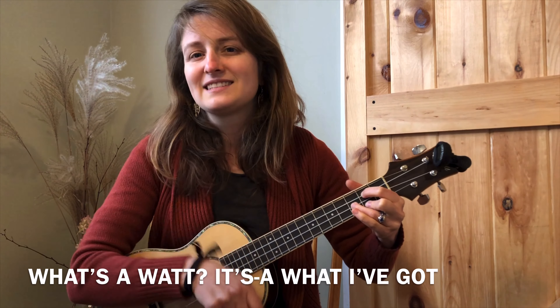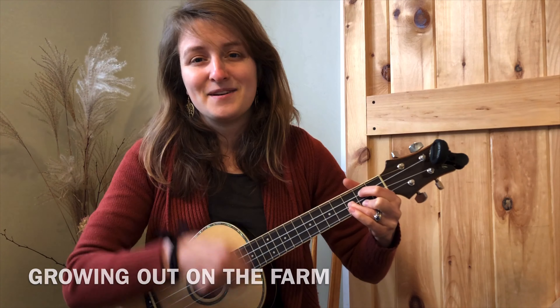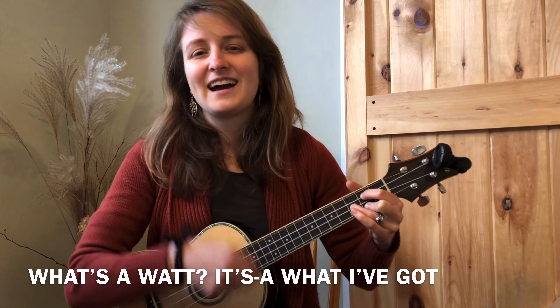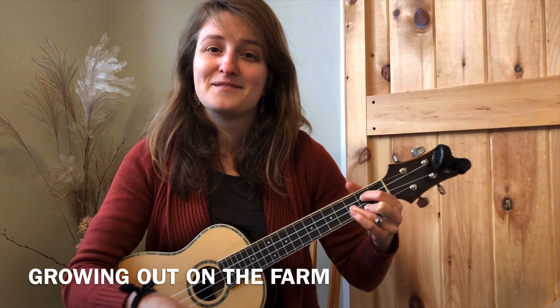What's a watt? It's what I've got, growing out on the farm. What's a watt? It's what I've got, growing out on the farm.